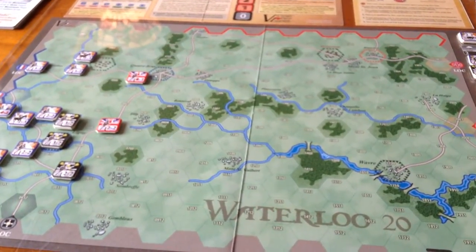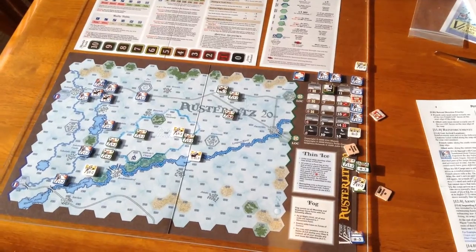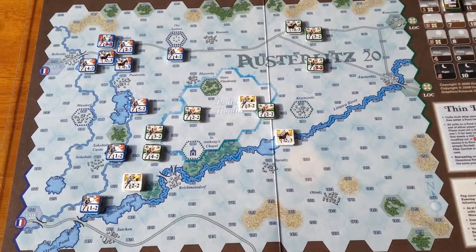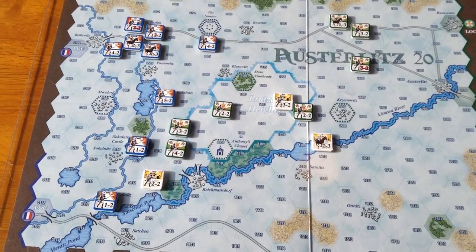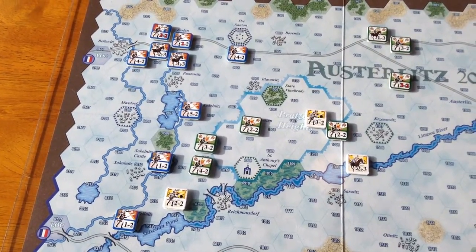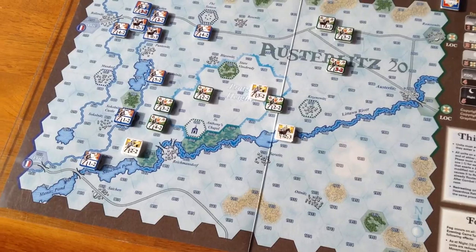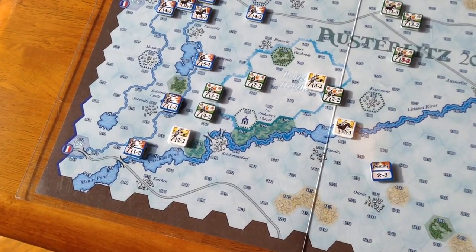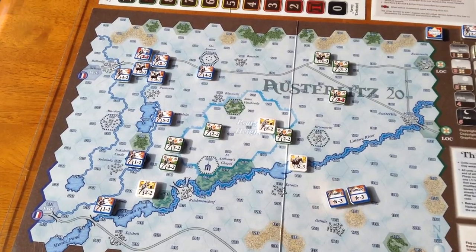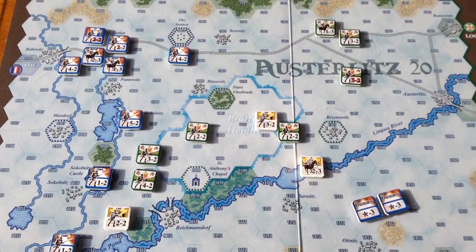Now we're going to take a look at some of the boards for the other series titles I bought. That's the Austerlitz game, and that took me about six minutes to set up — as I mentioned, these are very easy games to set up. What I've done here is the historical setup; there is an optional setup as well. Austerlitz, as you know, is an unusual battle in that Napoleon tricked the Allies into attacking him even though he was outnumbered. This game, and some of the others, have dummy counters used to fool the enemy and conceal your positions. I like the map on this one — it's got a white, wintry feeling to it, as the battle was fought in December, so it's got a good period feel.